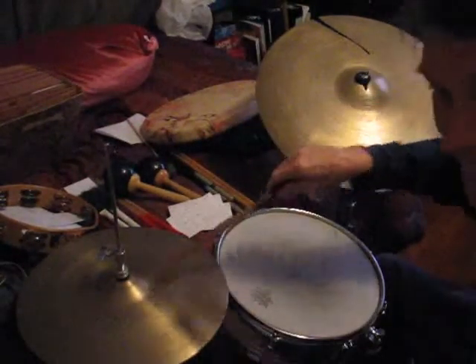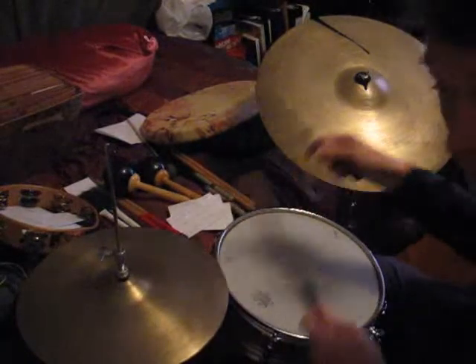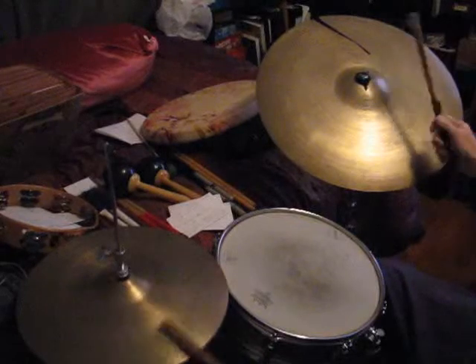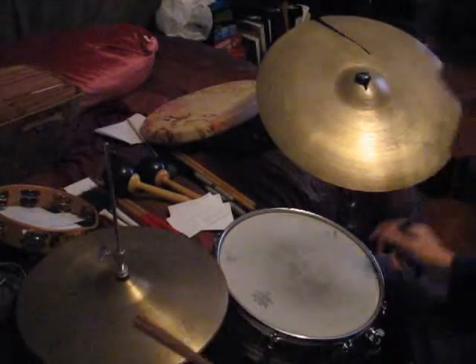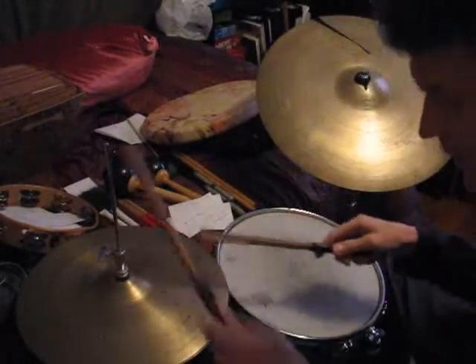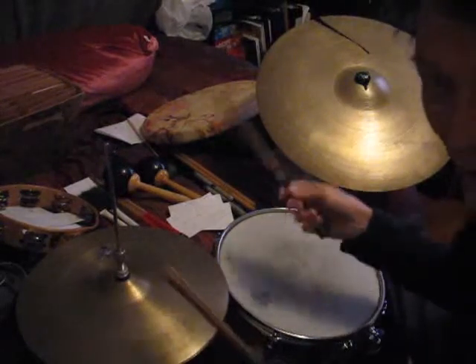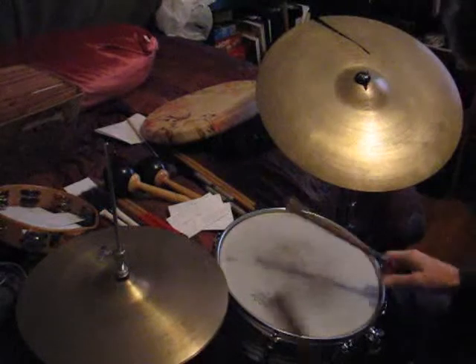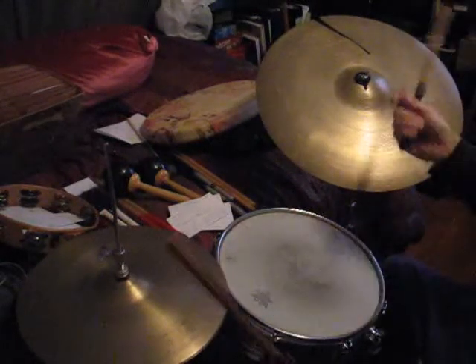Sometimes the hi-hat doesn't work that way, so you pick the ride cymbal. It's always good to start with the left hand on the hi-hat because it's quieter and you can kind of get your groove set first before you add the snare drum. So let's practice that.